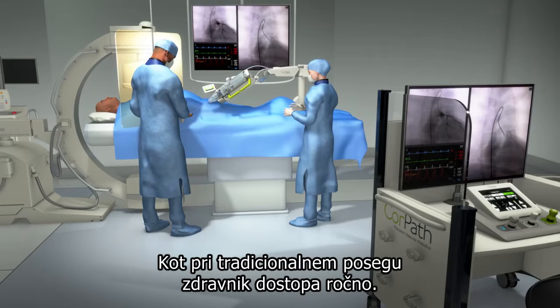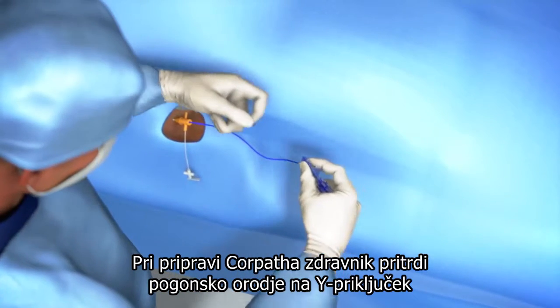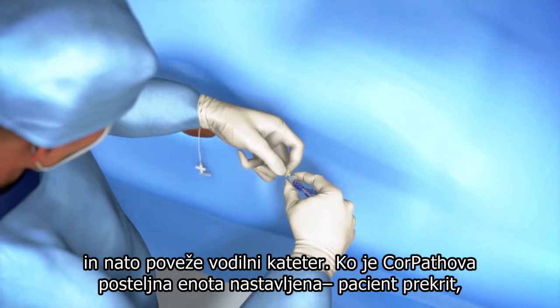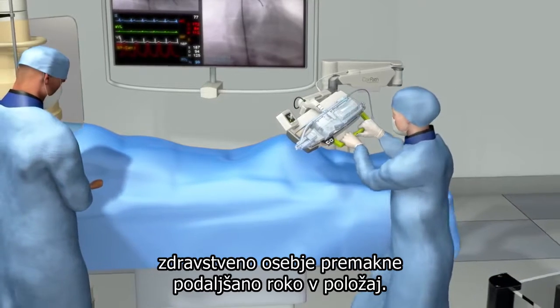As with the traditional intervention, the physician gains access manually. In preparation for CorePath, the physician attaches the drive gear to the Y connector and then connects the guide catheter. With CorePath's bedside unit draped, the Scrubs staff employee moves the extended reach arm into position.